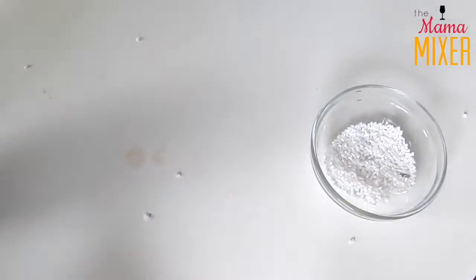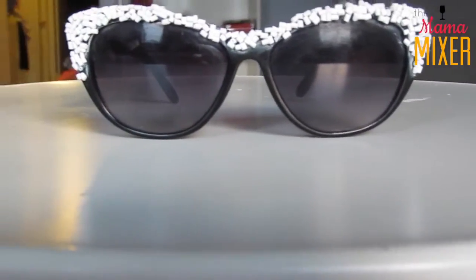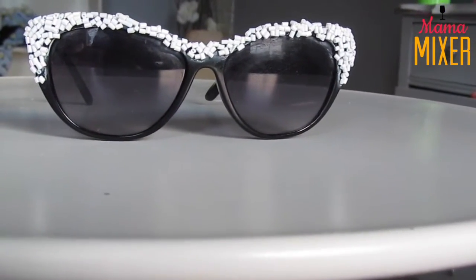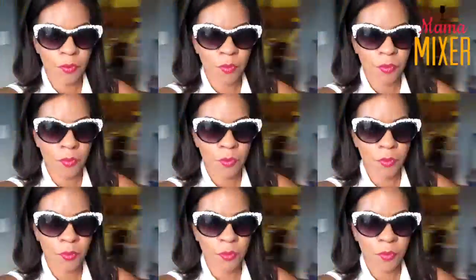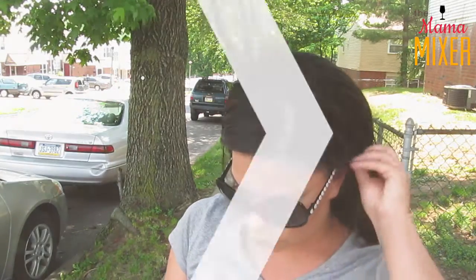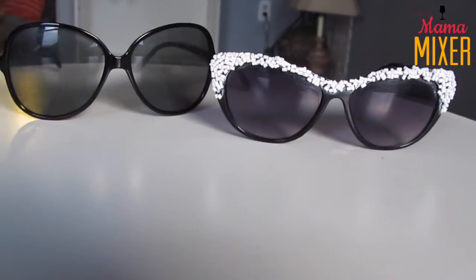Once you have added the beads how you want them and it's perfect to your liking, this is how the finished product for mine looked. Yours may look a little bit different — it's completely up to you — but I'm really happy with the way it turned out. You want to be careful not to get the super glue on the actual lenses; that happened to me a little bit, but I'm happy with them. For $2, you cannot go wrong. These are custom sunglasses to my liking and I'm really happy with them.